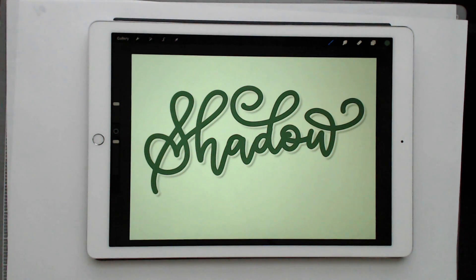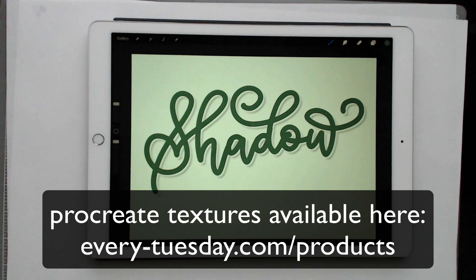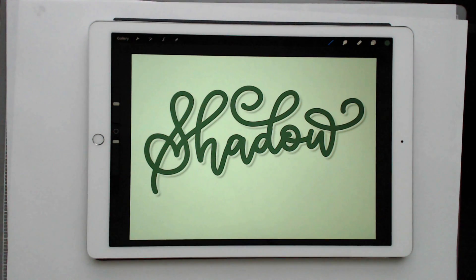Hello and welcome to another EveryTuesday tutorial. This week we're back on the iPad and we're going to be creating some lettering applying what's typically called an offshade shadow technique. I like calling it a floating shadow — you basically have the shadow with a space between the shadow and where your lettering is. I'm going to show you exactly how to recreate this using Procreate on the iPad.